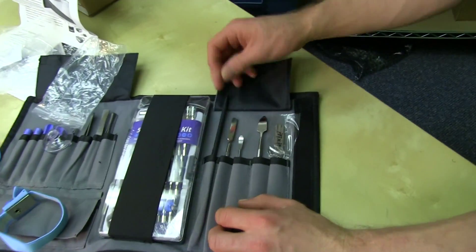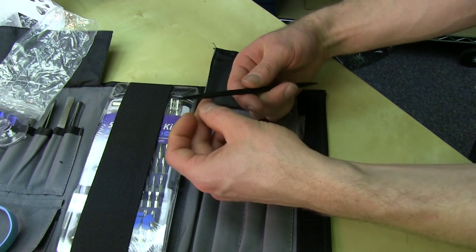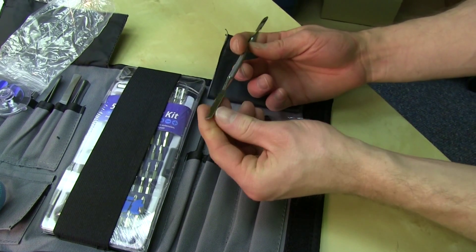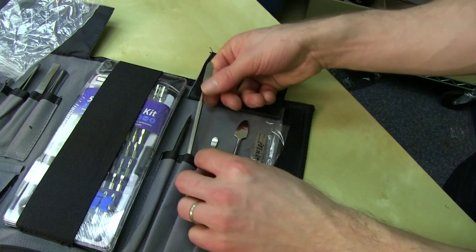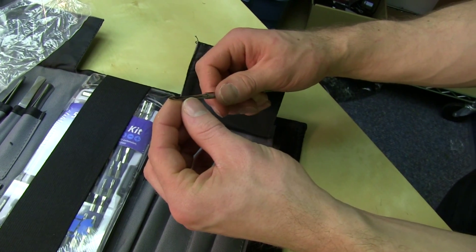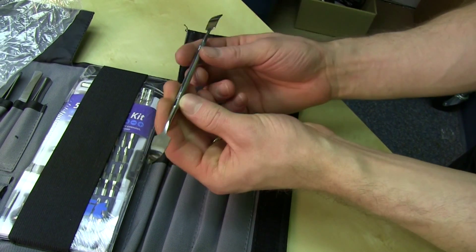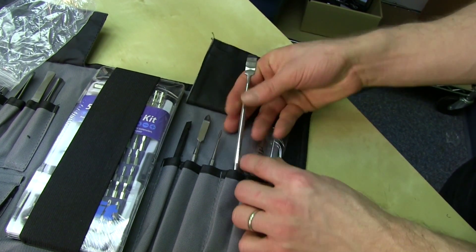Moving right along, we've got more plastic little bits and pieces. There's a point on one end and some kind of hook on the other end. And we have two spatulas, some more spatulas, and then more of a flat sort of feather-shaped guy, but made of metal — a metal feather, that's what we'll call it. And then some more spatulas, one sharp, one dull.